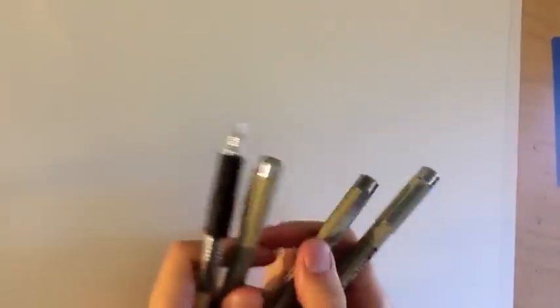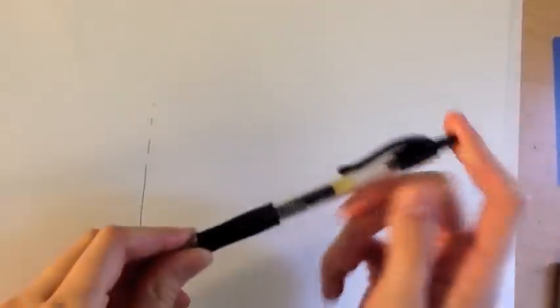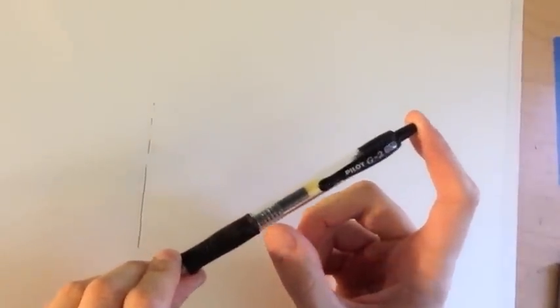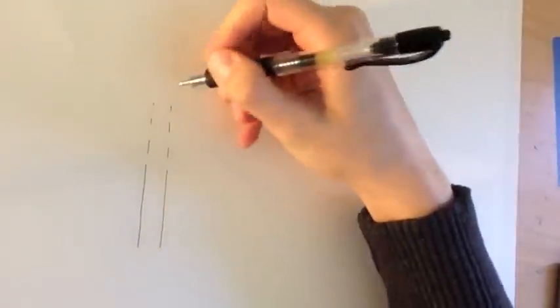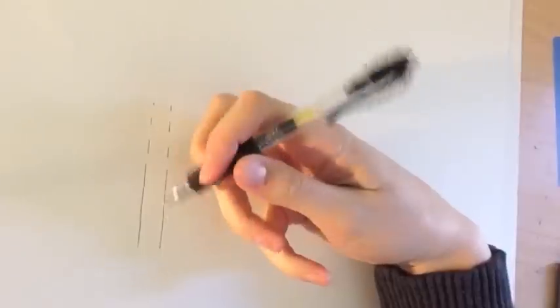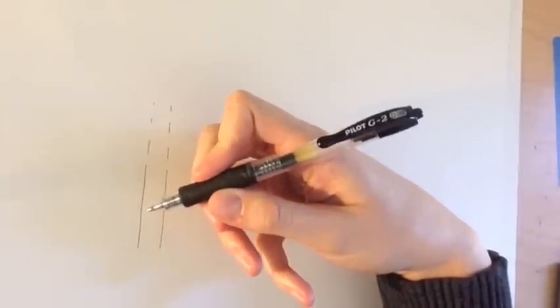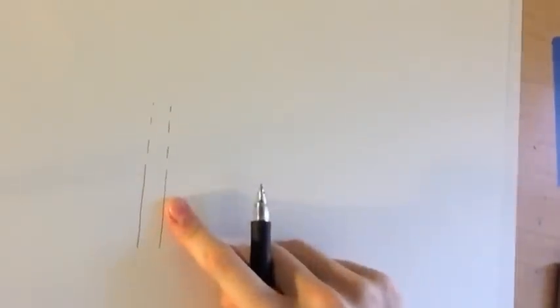First I'm going to introduce you to some pens you can use for your pen and ink drawings. The first pen I'm going to talk about is this Pilot G2 pen. You can pick these up at Walmart or Target or any store that sells school supplies or office supplies. This is an extra fine point pen, but they also come in different widths. It makes a really clear line and it's very evenly black.